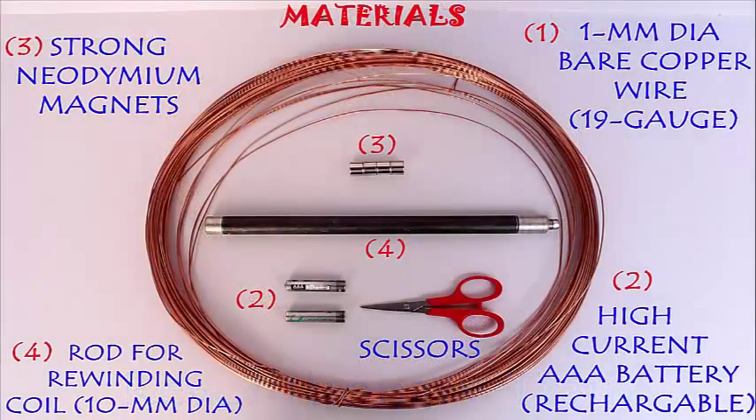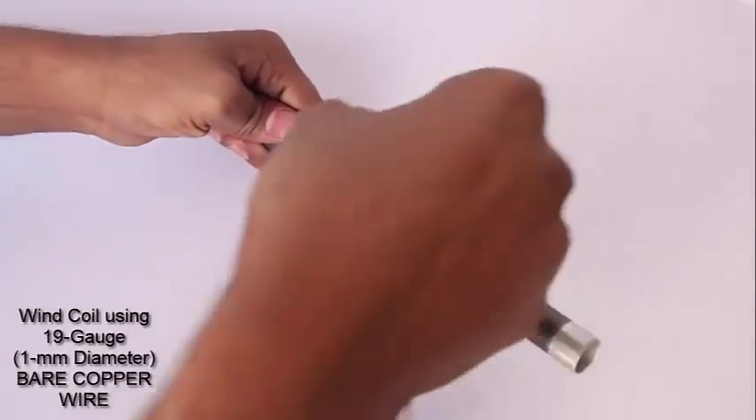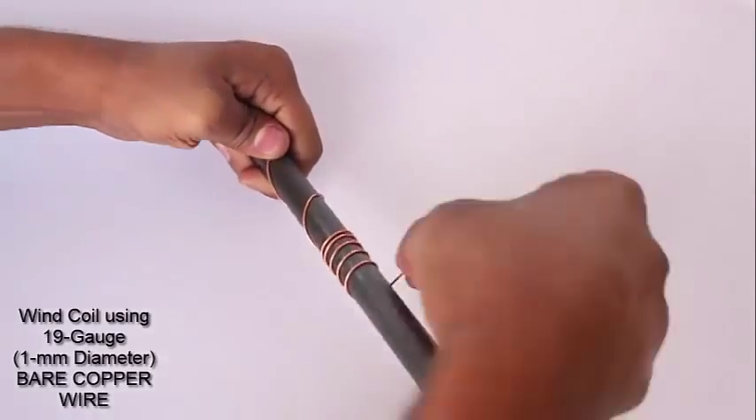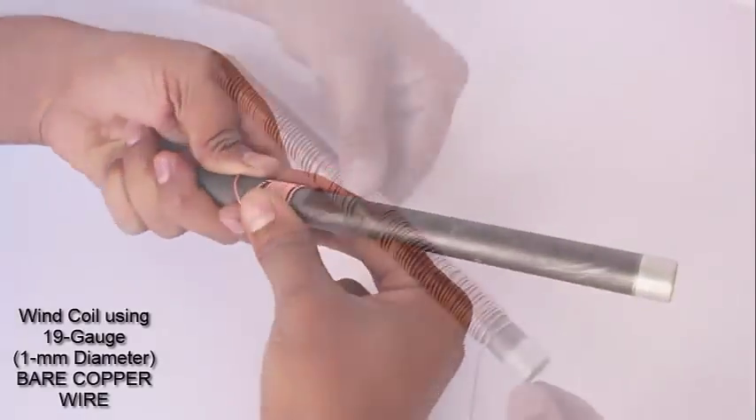You need bare copper wire, strong neodymium magnets, and a high current triple-A battery. Wind the bare copper wire — 19 gauge — on a rod which is slightly thicker than the diameter of the magnets.